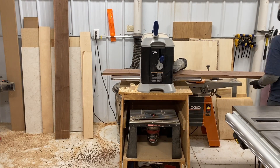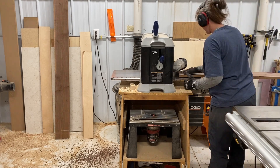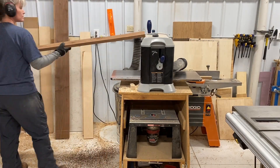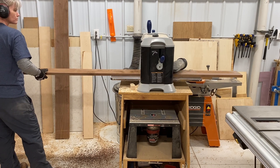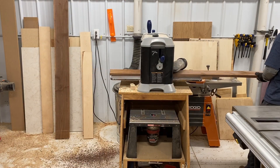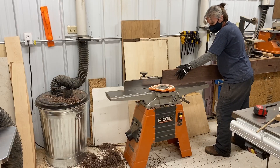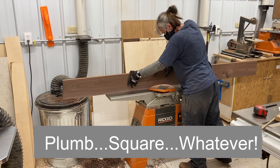This is going to be the front of the mantle, which is going to have the resin inlay in it. Running it through the planer, I'm making both sides parallel to each other, and then I'll take it to the jointer and make the edge plumb to the top and the bottom.